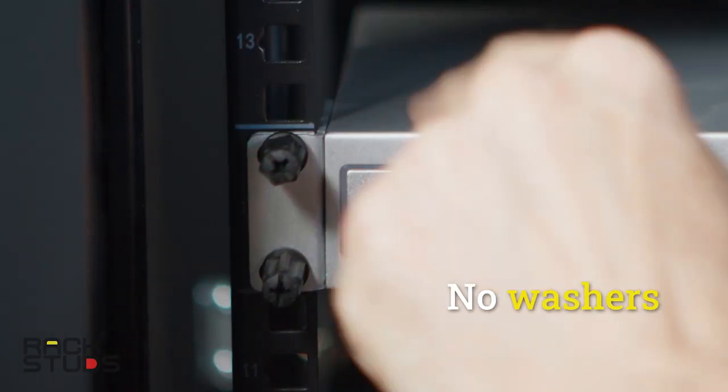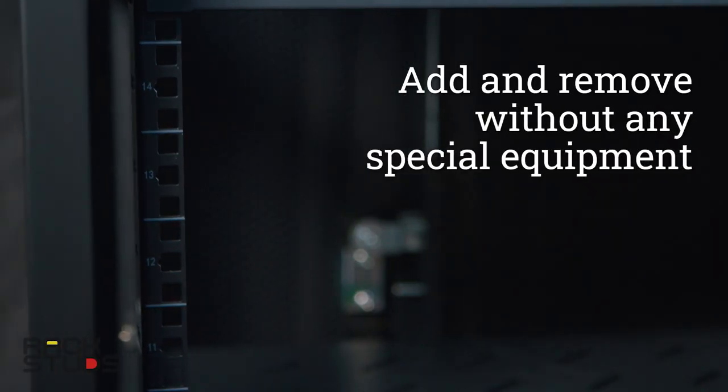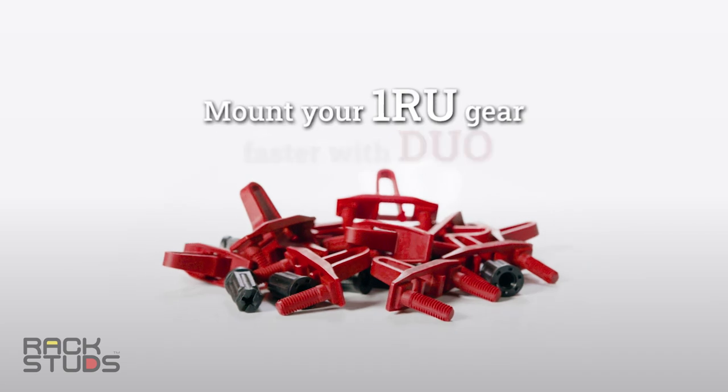No washers required. To remove, squeeze the spring and out they pop. The Duo bag comes with 50 Duo studs and 100 Gen 5 nuts — enough for 25 bits of gear.